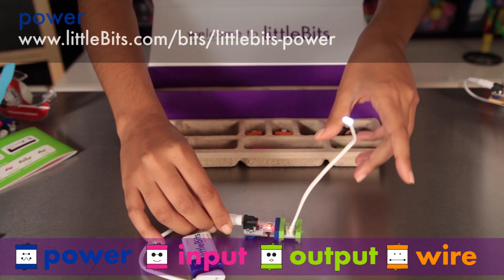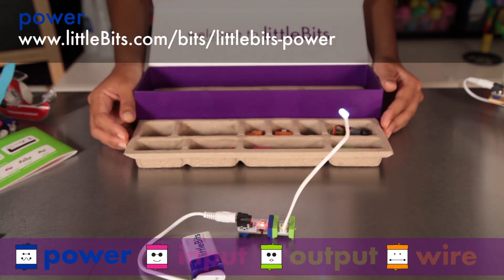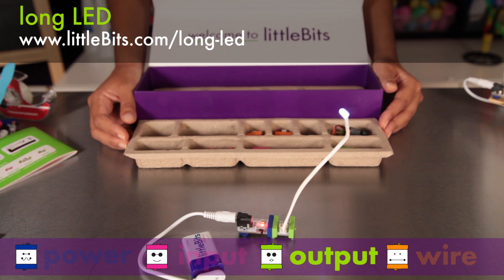The first module you see here is power. All power modules are blue. This module connects to a 9-volt battery to supply electricity to your Little Bits circuit. It's connected to a long LED, or light emitting diode, which is one of our many light modules. The long LED is the green output module. All green modules do something — they light up, they buzz, they move.